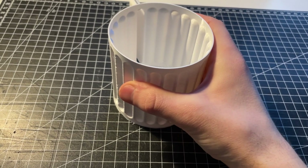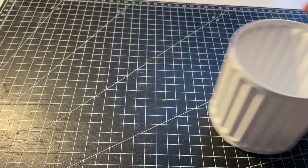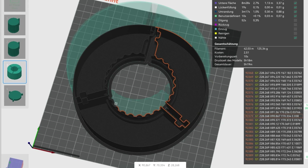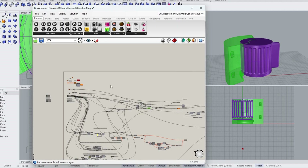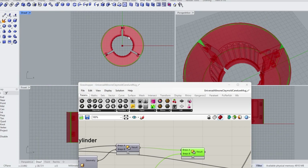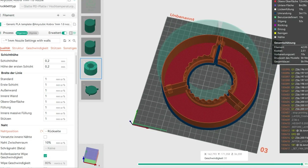The first prototype was printed and tested to see if the size worked. Next I designed the mold with a specific 3D slicing technique in mind. The idea was to use vase mode to create the 3 mold parts as a single continuous line. To achieve that, everything had to be connected with a ring on the outside. With the digital mold ready I moved on to 3D printing.